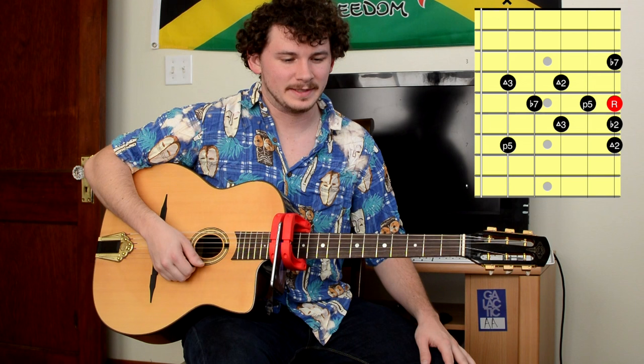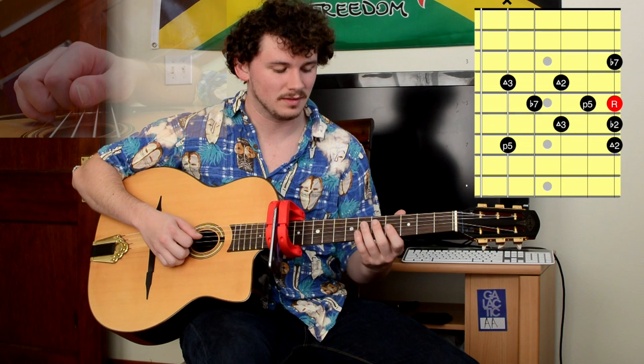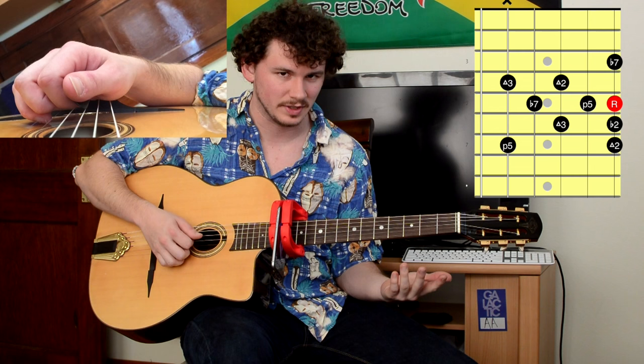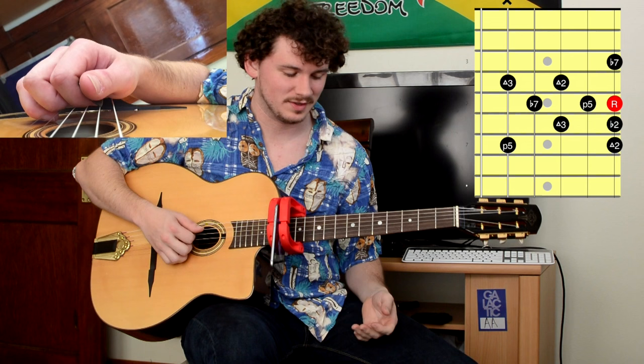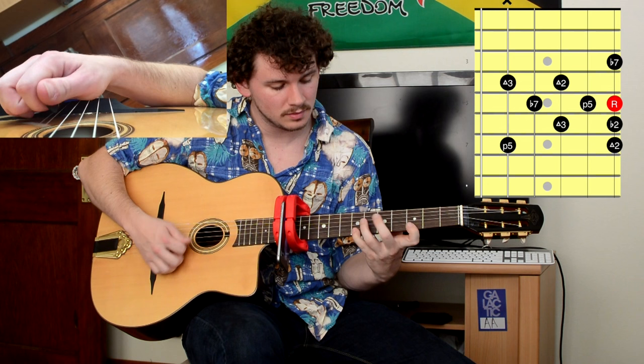I'm going to go over those reasons right now. I have another diagram you're going to see — this is the modified second position Gonzalo arpeggio. This one is going to start with that upstroke on the A. All you're doing is an A major triad. You're starting off like that, but then you're continuing that A9 idea.